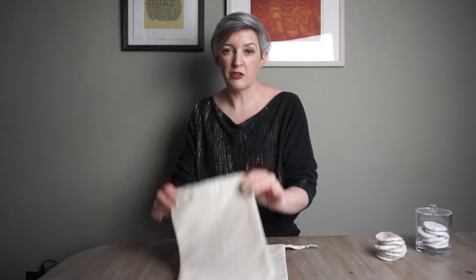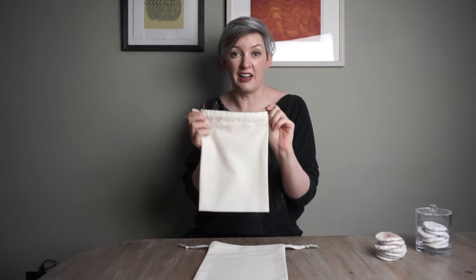Hi, my name's Lou. Welcome to my channel, and in this week's video I'm going to be showing you how to make a simple drawstring bag like this one.